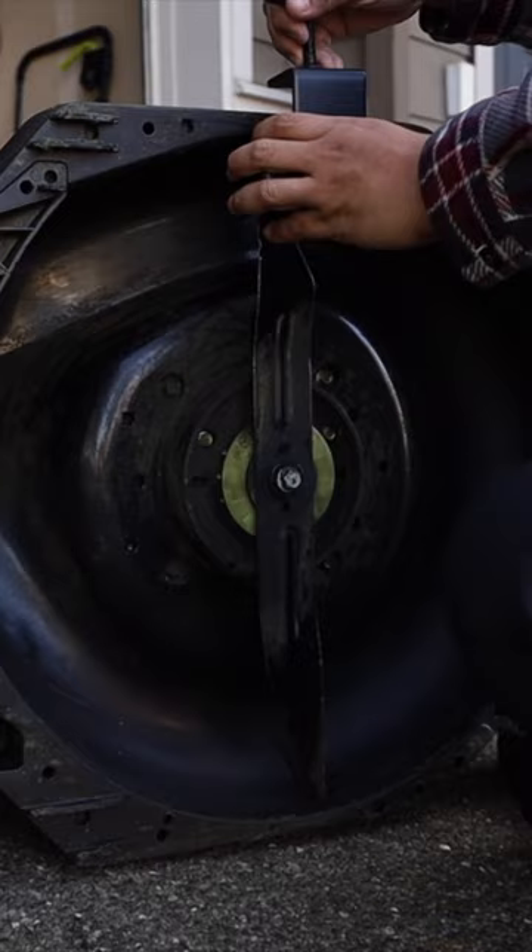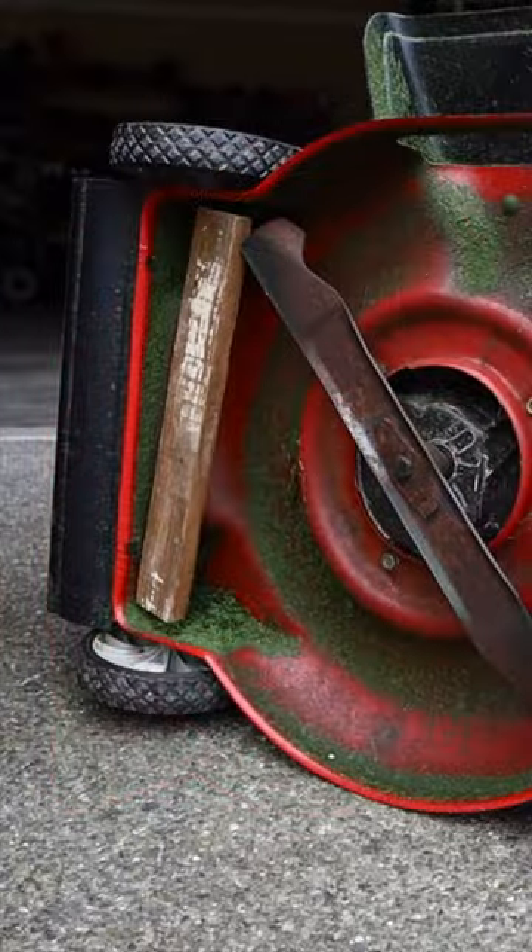To remove the blade, you can use a blade removal tool, or you can use a piece of wood so the blade can rest up on it and you can loosen it up. Once you remove the blade, you're ready for the next step.